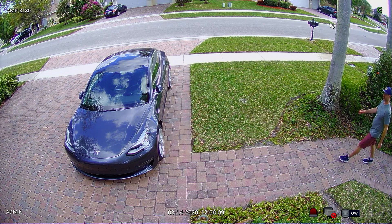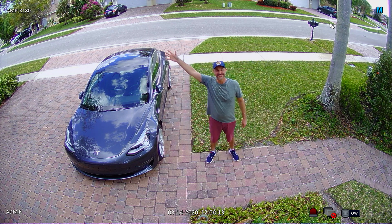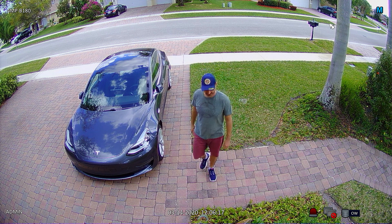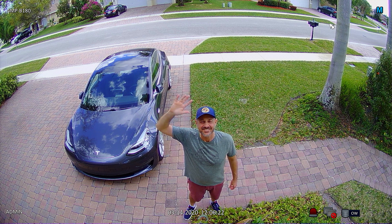Here is the video surveillance footage recorded with the 4 megapixel resolution 180 camera. First, I stop about 5 feet away. Then I will move in to about 1 foot and pause the video for the 3x digital zoom.